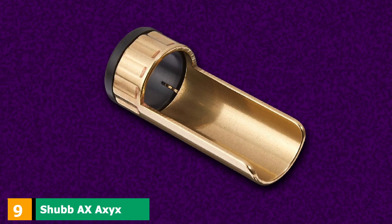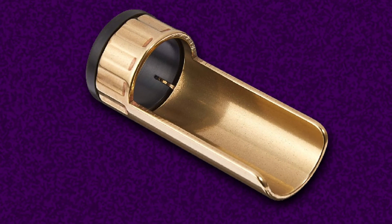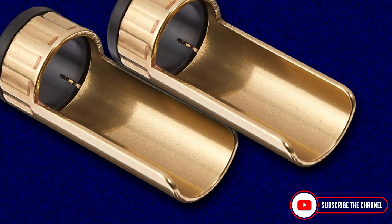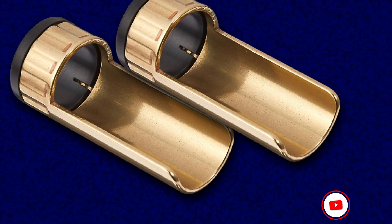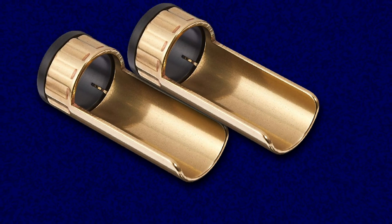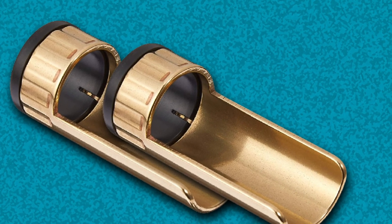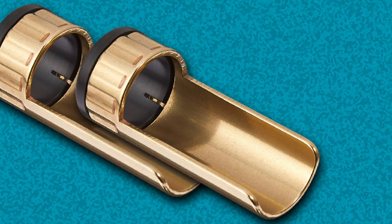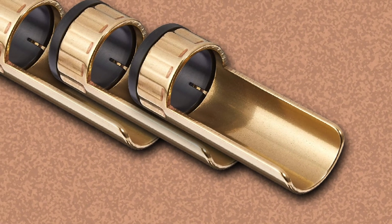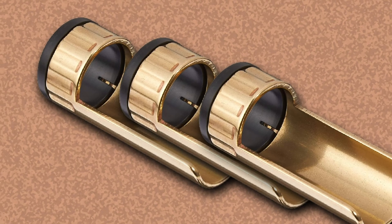Next at number nine, we have the Shubb AX Reversible Slide. The AX from Shubb is one of the most expensive on this list, but also one of the most convenient. With a solid brass construction, the key feature of this slide is that it can sit comfortably behind the finger, allowing you to fret as normal. When you need to add a little magic to a song, a quick rotation of the AX gives you a full-length slide to play with. It's a clever device that sounds great with a traditionally crisp and bright brass tone. It comes with a selection of ring adapters, so it will fit most finger sizes comfortably.